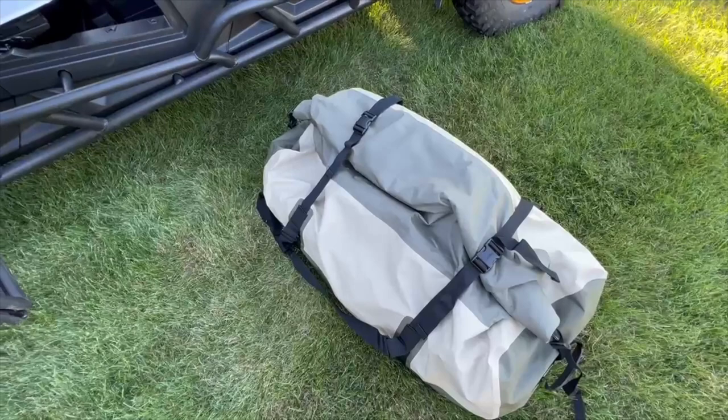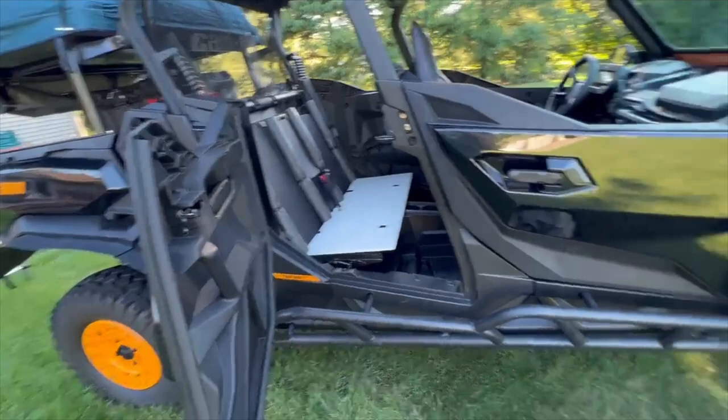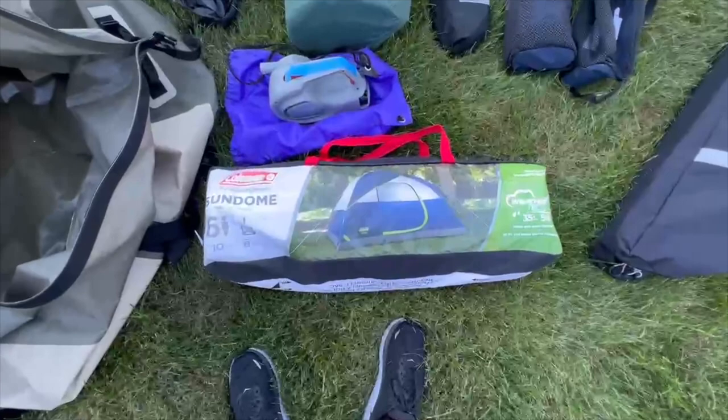The other bag is all clothes and gear — hats, boots, everything else you need — and for two people we keep all that inside it. I'm not going to drag that in and out for you; it is heavy and kind of a pain. But I'm going to open this thing up and show you what's inside real quick.